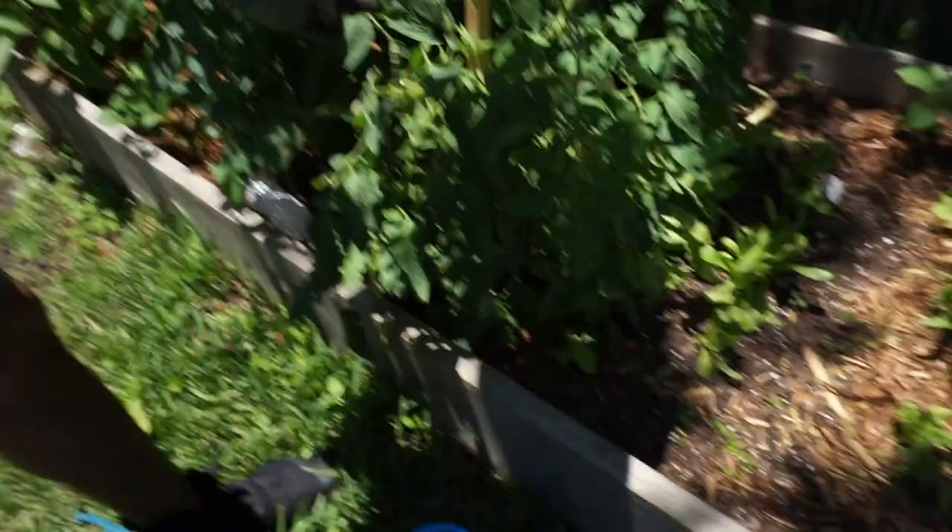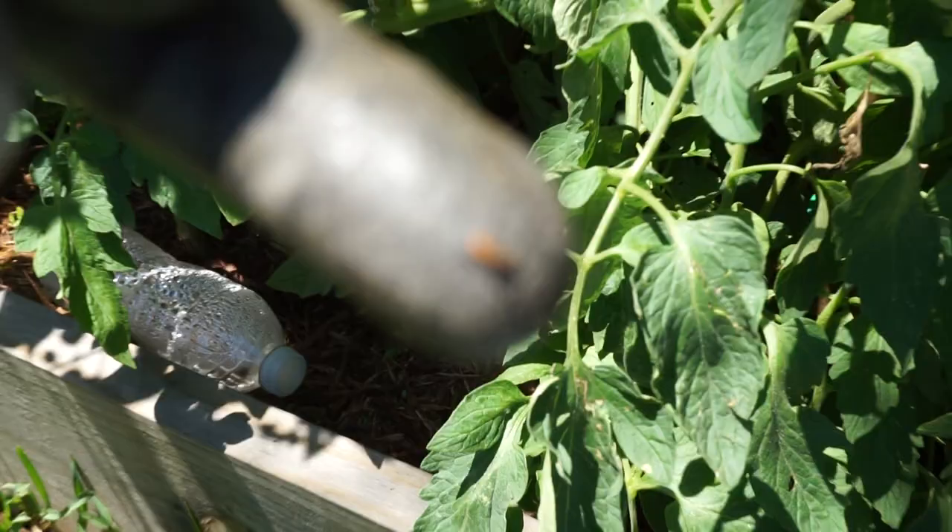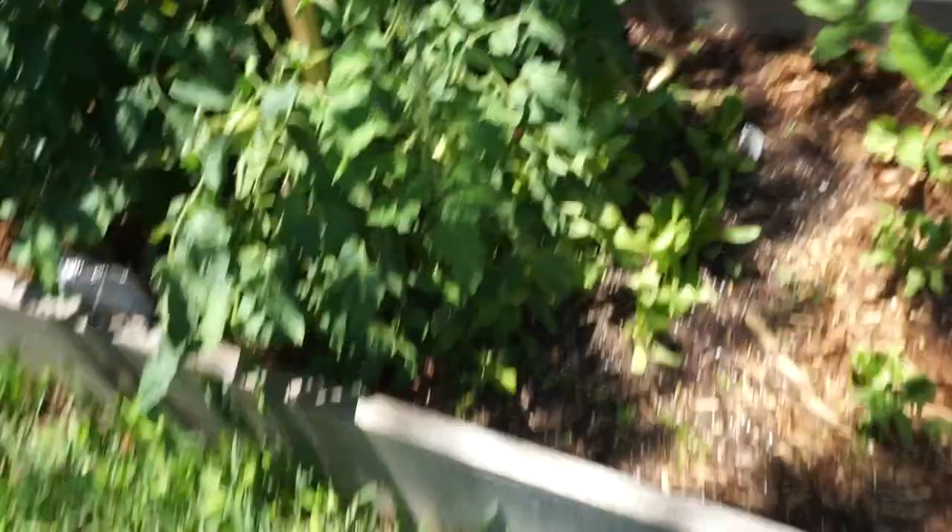I'm really scared of the bugs so he's helping me, because I'd probably just cry if I had to touch them. You can see - there we go, y'all see that? It's a little bug and he puts them in soapy water, flicks them off. I might try to help him but I'm terrified, so we'll have to see how that goes.